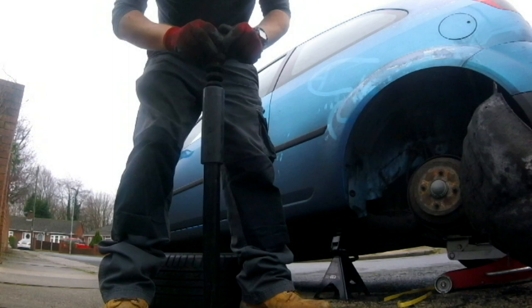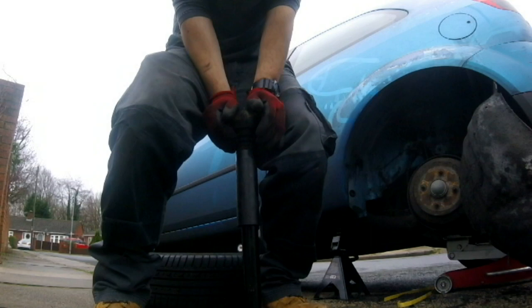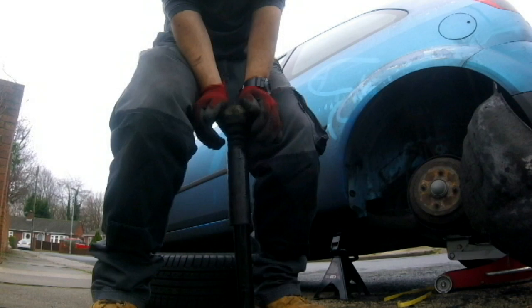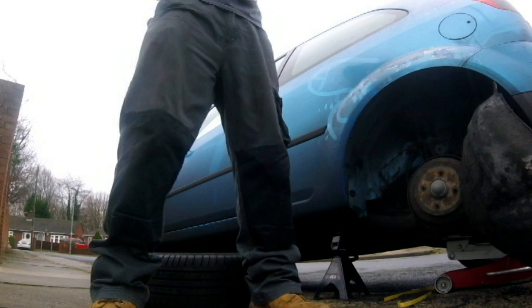But the first thing we want to do is just compress it a couple of times. Don't worry about this oil coming out of there - that's the old residual oil from the ruined shock. Ideally you would replace this, but I'm probably only going to have this car another month or two, so I don't really see the point to be honest.